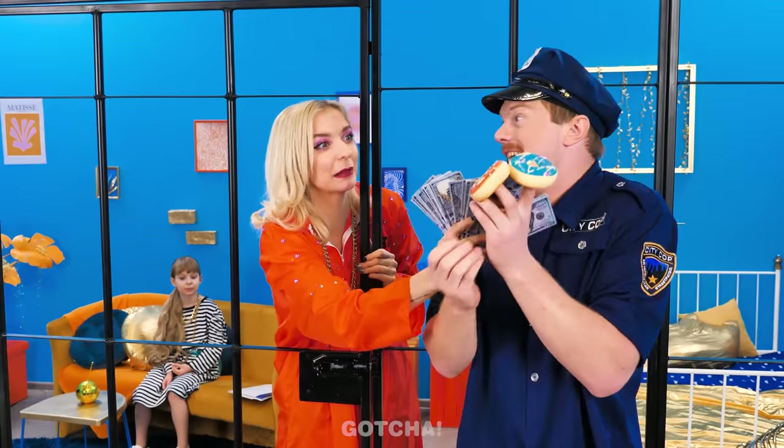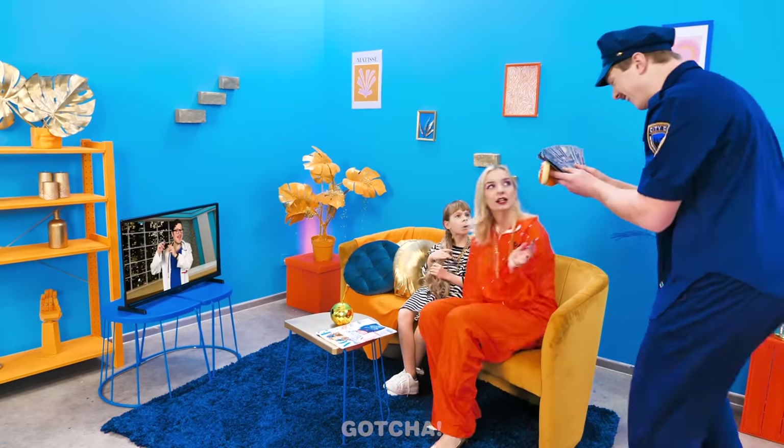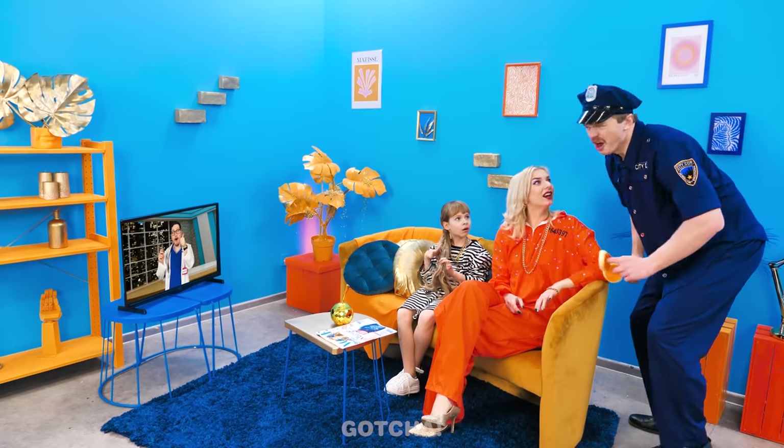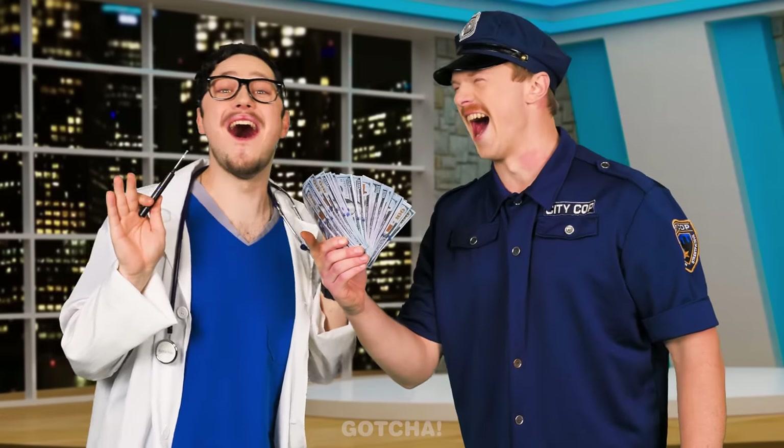We want you to buy that ear-cleaning gadget, please! I'm on it! Whoa! Am I in trouble? I'd like that gadget, please! Oh! Here you go, sir! Finally, Clary's gonna get her ears cleaned! Someone beat her to it! Hey! That's ours! Oops! Sorry!